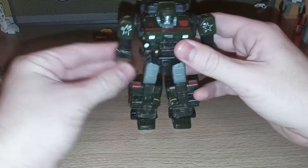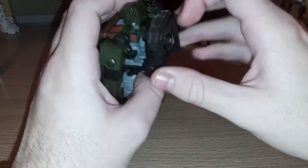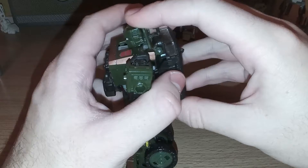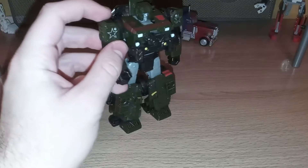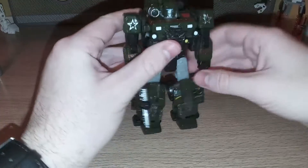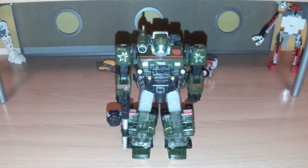Then rotate these right here, pull this up, pull this part down. Nice thing is, the window here is a separate piece — this whole part isn't clear plastic, so that's great. Then something I missed in my original review of this figure, that they left out of the instructions — so not my fault — you can fold this back and you can armor him up. And there is Siege Hound in his robot mode.